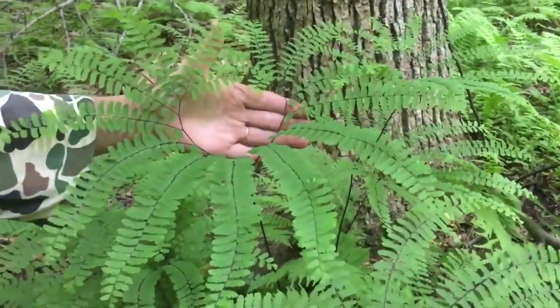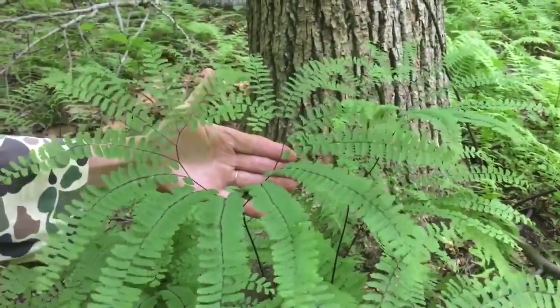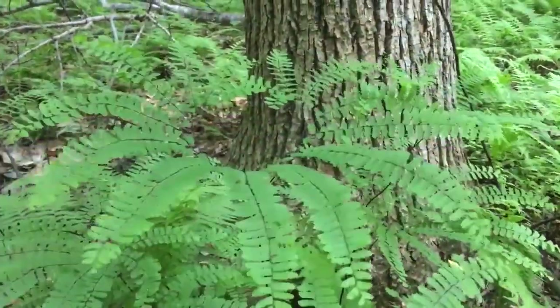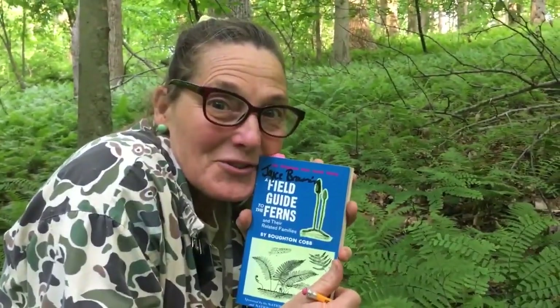I've collected these in the past and done a pressing of them — it's just spectacular. I just wanted to share my new fern discoveries with you, so have some fun and go look at them in your woods too.